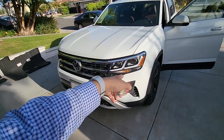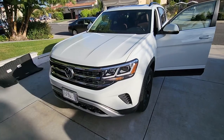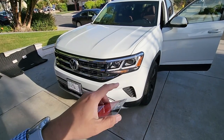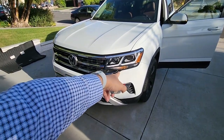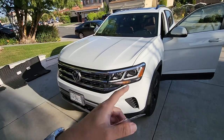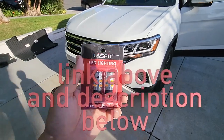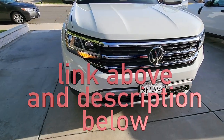Previously, Volkswagen had halogen in a lot of parts but they made them LEDs — however they decided to forego doing LEDs for the turn signals. I have the hazards on — you can see that's LED, the lights are LED, everything. They forgot to change it or decided not to, so I'm gonna put these Lastfit LEDs in here.